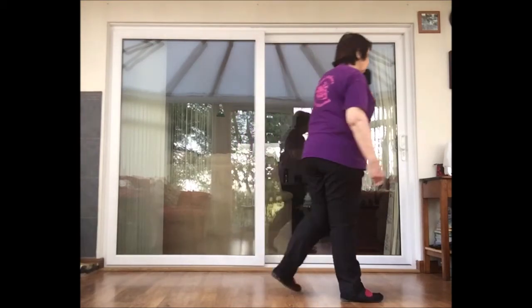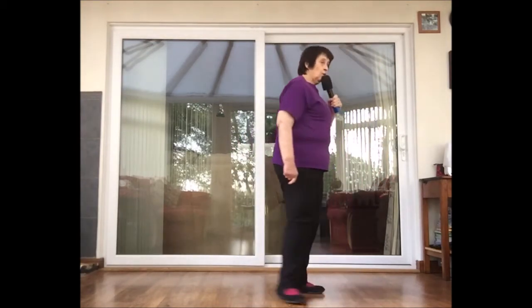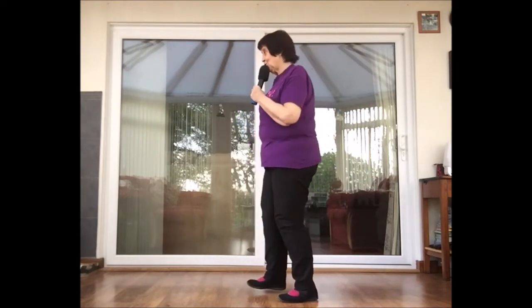Rock on right, recover on to the left, and a half turning shuffle — half turning shuffle.